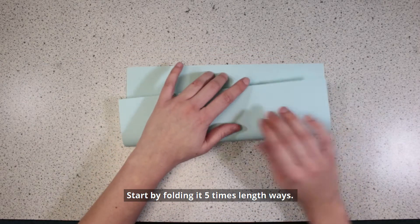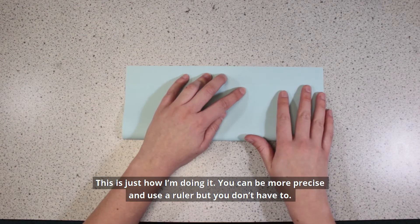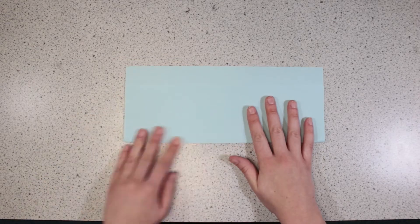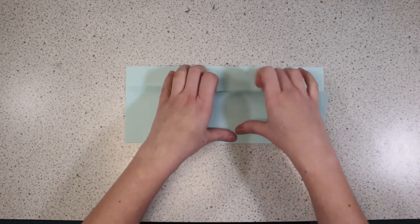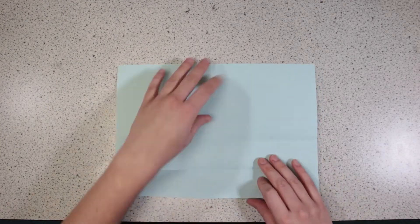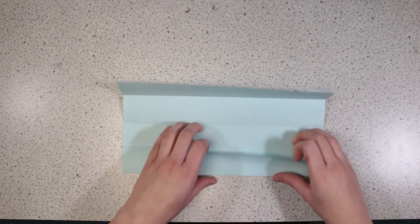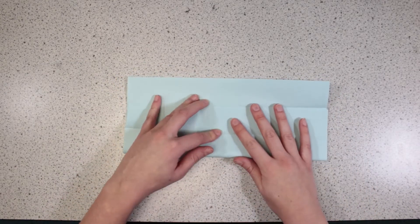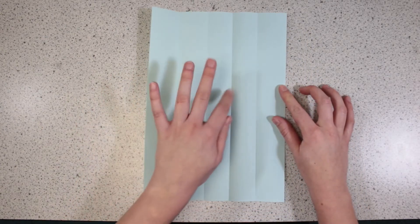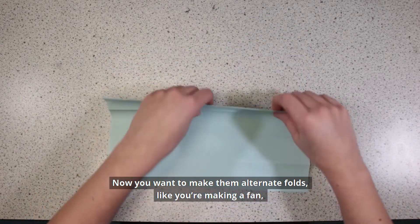Start by folding it five times lengthways. You want them spaced out evenly. This is just how I'm doing it – you can be more precise and use a ruler, but you don't have to. Now you want to make them alternate folds, like you're making a fan.